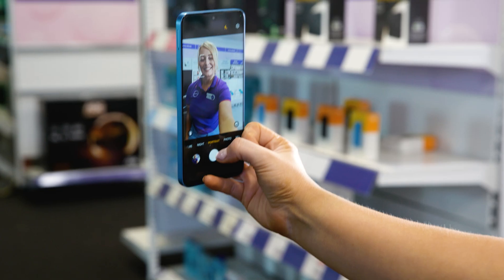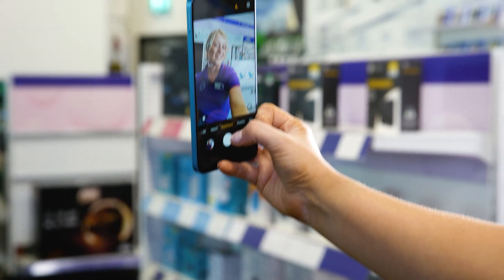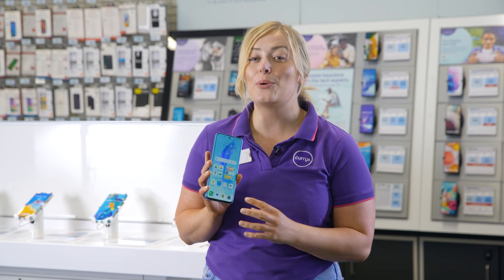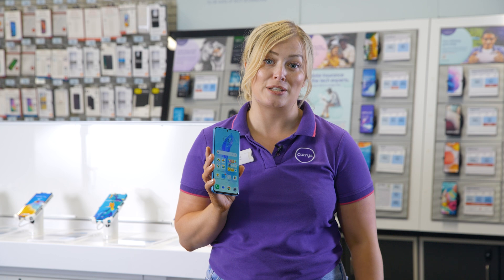The front facing camera isn't just for facial recognition. Its 16 megapixel lens is great for clear selfies and video chats too. Plus you can store all of your snaps really easily with 256 gigabytes of storage built in.